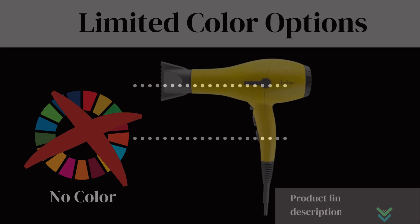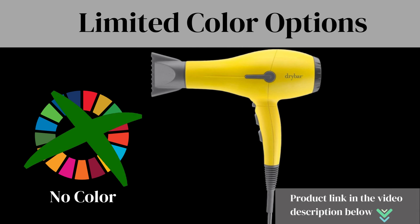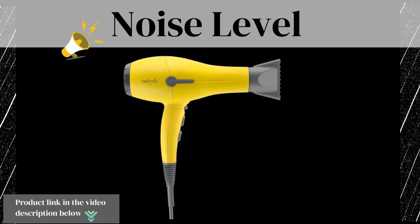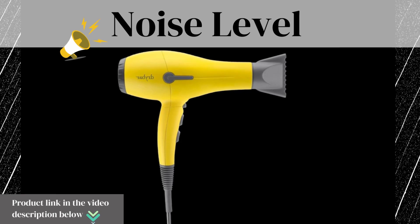Now let's take a look at some cons of this product. Limited Color Options: this hair dryer is available in a limited number of colors, which might be a downside if you prefer a wider range of choices. Noise Level: some users have reported that this blow dryer can be a bit noisier compared to other models, which might be a concern for those sensitive to noise.